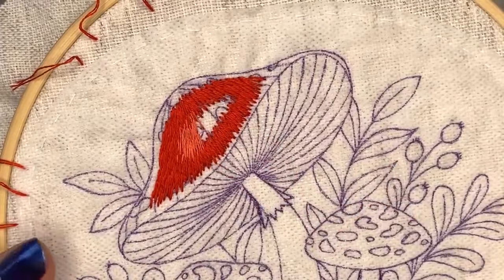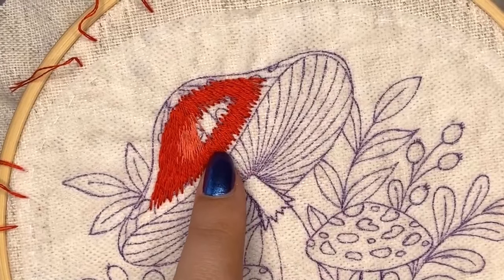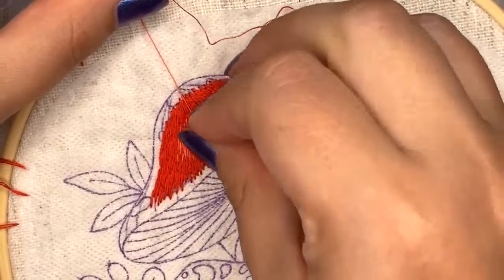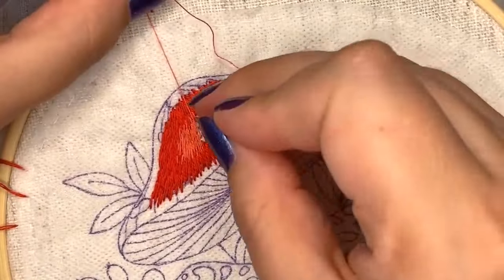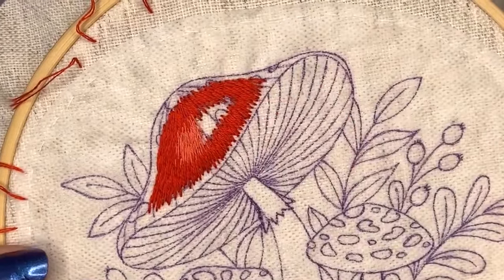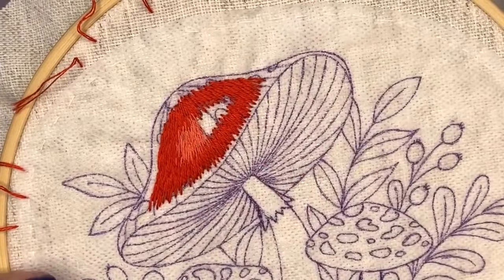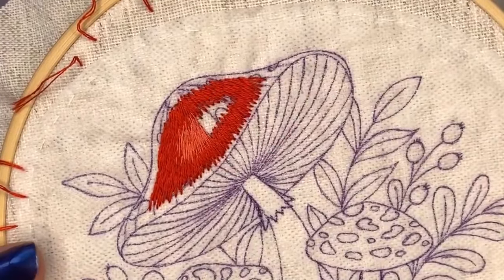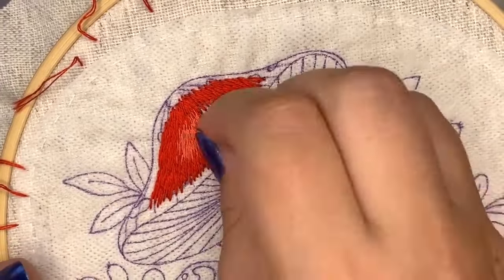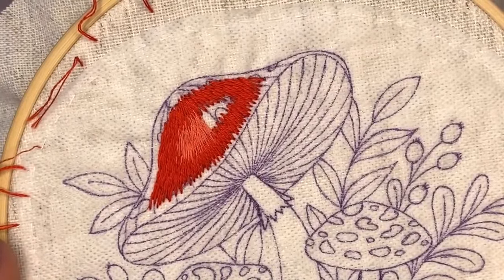Don't be afraid to go deep into the previous color - I come up right in the middle of it, which helps make the best color transition because the colors blend more smoothly. If you want to work faster, you can use two strands of floss, but the color transition won't be as smooth. If you're unsure, stitch a sampler on a scrap piece of fabric to see how many strands you want to use and which colors work best.